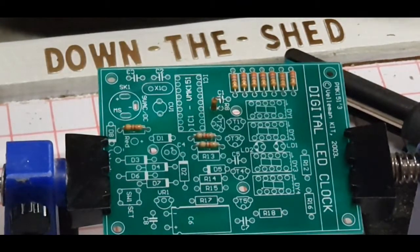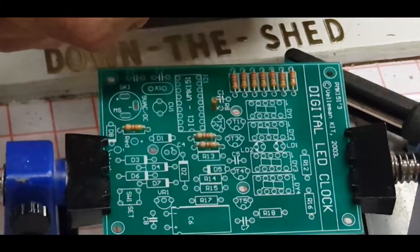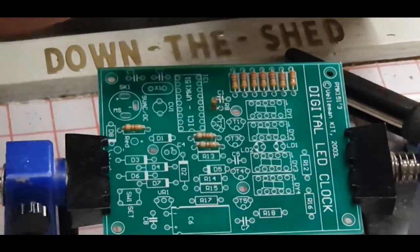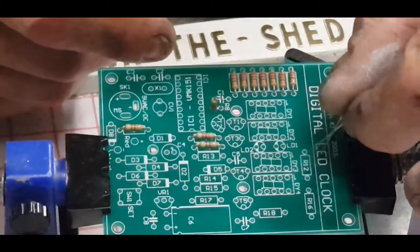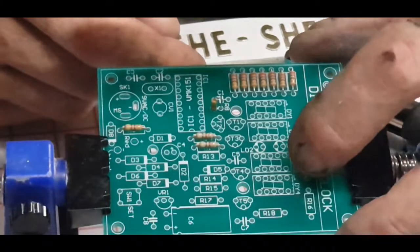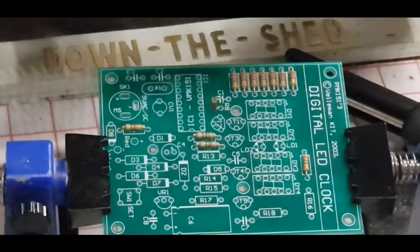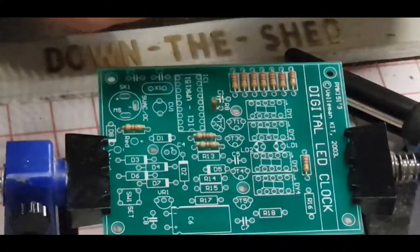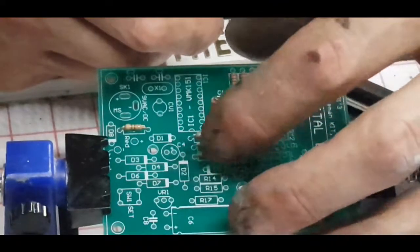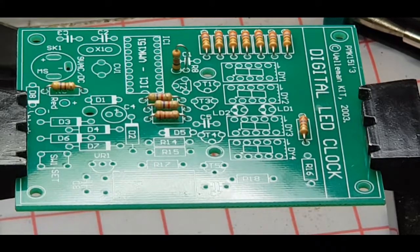R12 is red, purple, brown — another 270 ohm — and we've just got to find its spot. R12 is over here. R13 is a 22k — red, red, orange. So they're all sitting in quite tightly. R14 and R15 are 4k7s — yellow, purple, red.